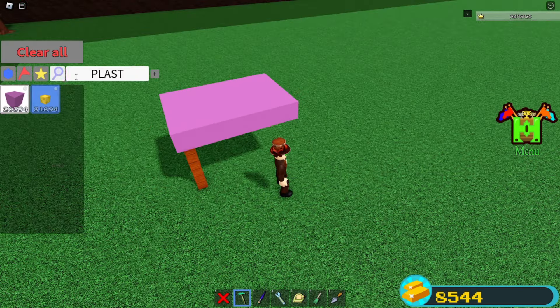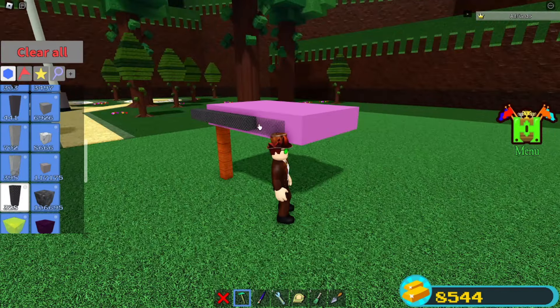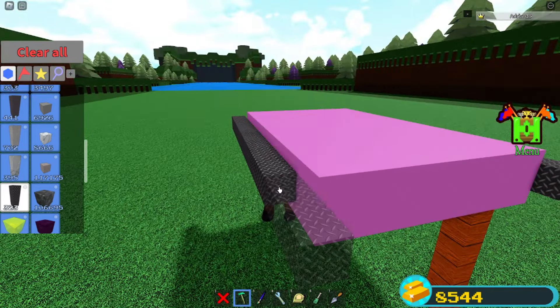Grab some titanium rods. Place them in the center on each side. And you're just going to go one, two. And over here, one, two. Over here, the same thing — one, two. Then one, two.